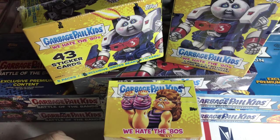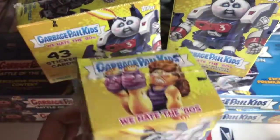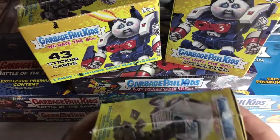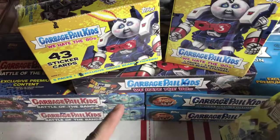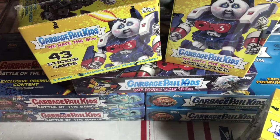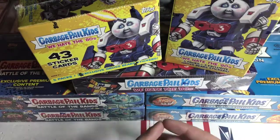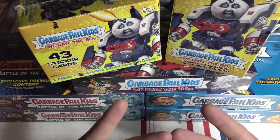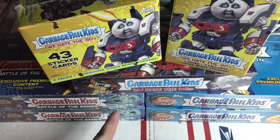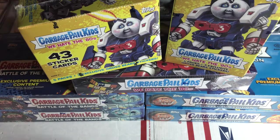Hey, welcome back everybody, appreciate y'all tuning in. As you can see we got some more blaster boxes to open. I don't know if you guys are getting sick of these blaster box videos, but I'm kind of getting ready to really get into one of these collector's boxes. I got these laid out here because I want to know what you guys want me to rip next - do you want me to stick with We Hate the 80s and go to the collector?